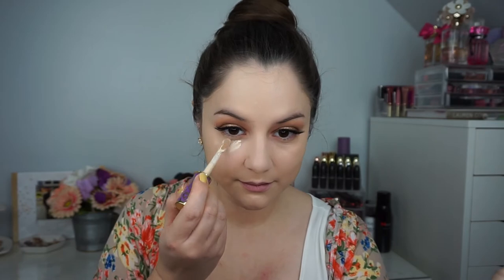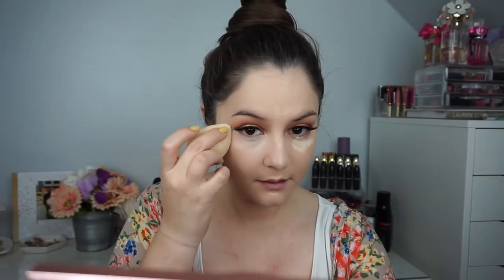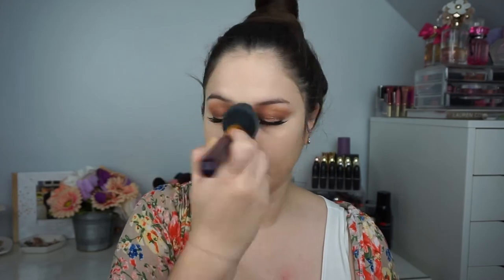For concealer I'm going in with the Tarte Shape Tape. Then to set everything I'm using the Airspun Translucent Powder. For bronzer I'm using the Hoola bronzer, applying it all over the hollows of my cheekbones and my forehead.